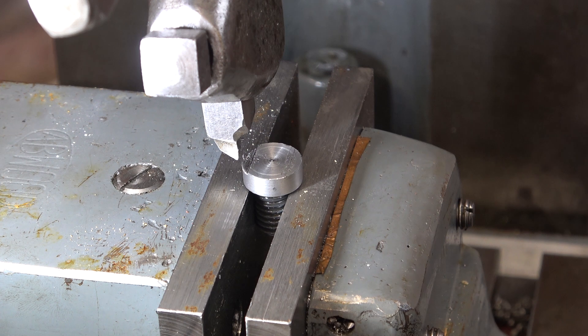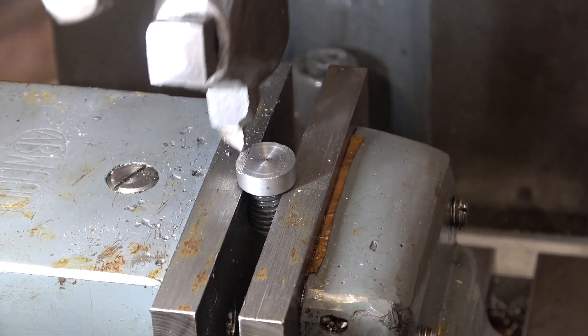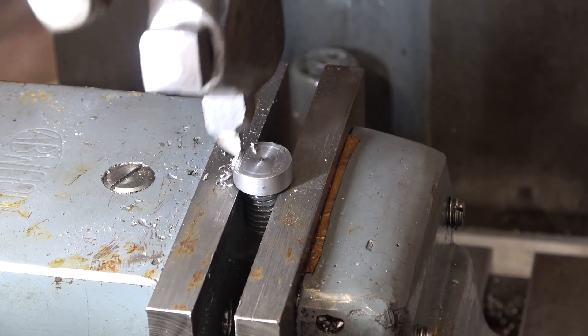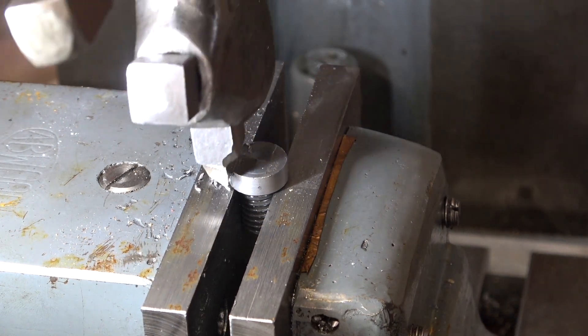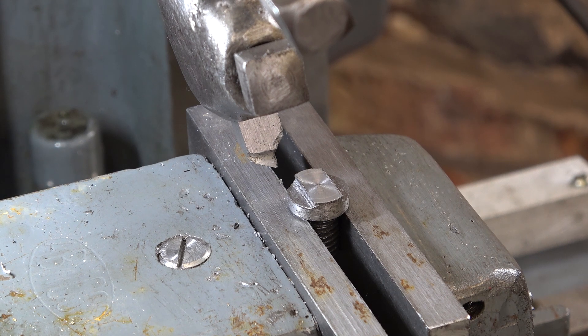This sort of precision work is not very easy on a shaper, but it's just that I don't have the vertical head on my mill yet, so I'm kind of gambling it's quicker to set this up. It won't be as precise. It's just half a mill cut and I'm doing it by eye. Well, that took far too long — it would have been so much quicker on the mill.